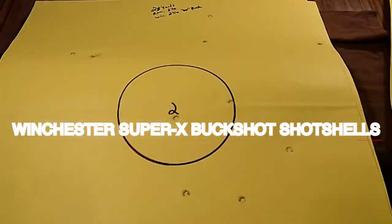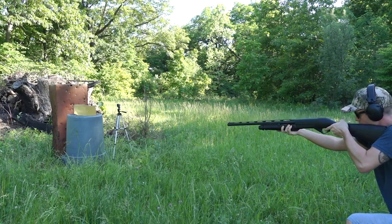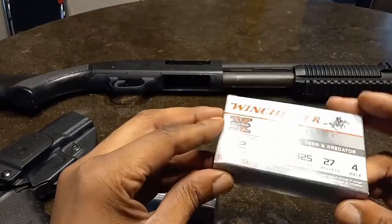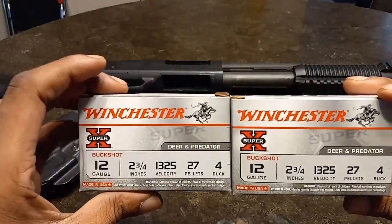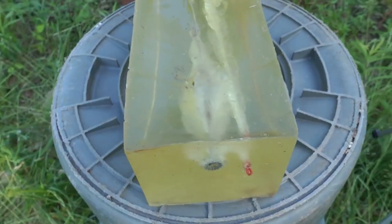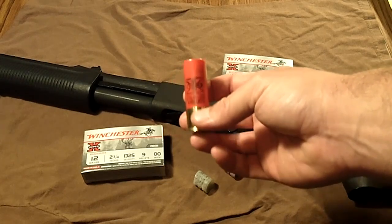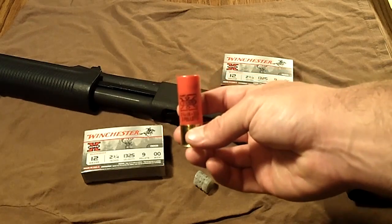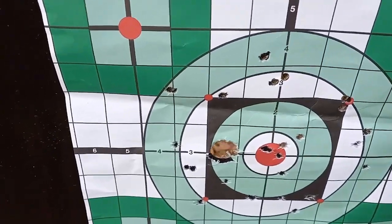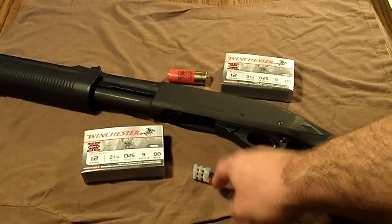Winchester Super X Buckshot Shot Shells, $10. When it comes to highly effective home defense ammo, Winchester is with you all the way. The company's Super X 12-gauge 00 Buckshot Lead Shot Shells are designed to stop intruders in their tracks. Reliability of your chosen cartridge is key, and the Super X certainly offers that. Uniform lead pellets are packed into a poly-buffering compound, which minimizes deformation to give shotgunners tight patterns along with devastating knockdown power.